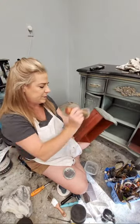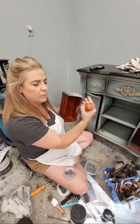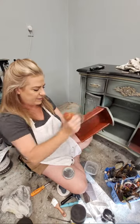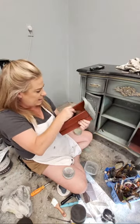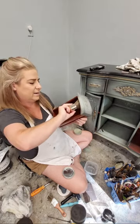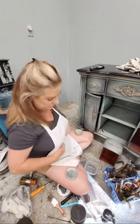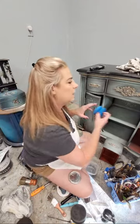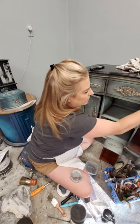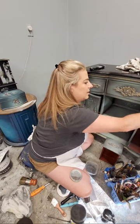When a customer comes to pick up a piece, it should appeal to all their senses. You've got sight, they're going to want to feel it, and they're going to smell it - and if it smells musty or aged, that's not good. This shows that everything has been paid attention to from the inside out. I've got this drawer out and I'm also going to put my clear coat with the sponge on the inside because I do paint the inside of my pieces - you can see right here it just goes around the frame.